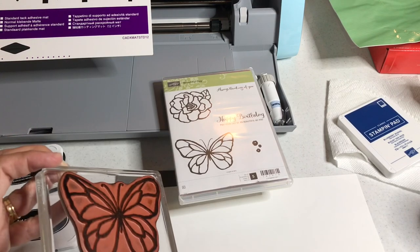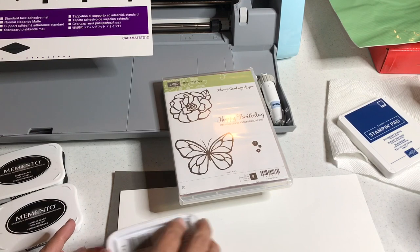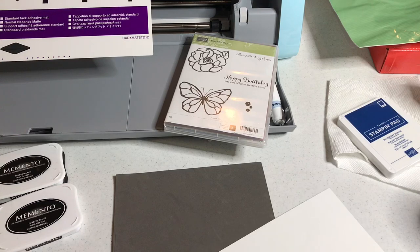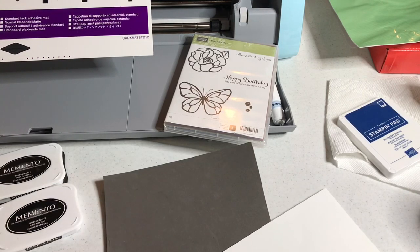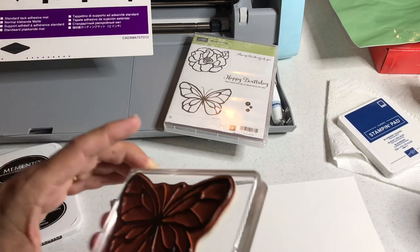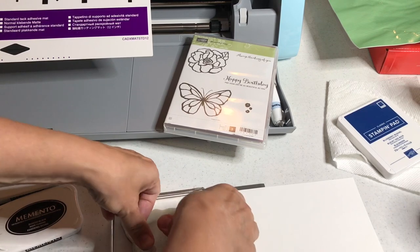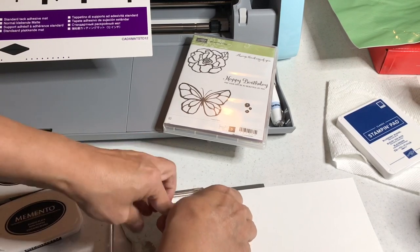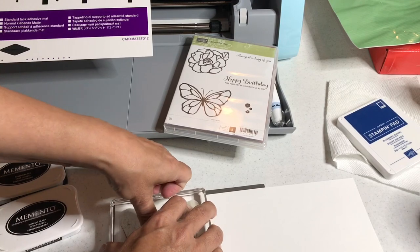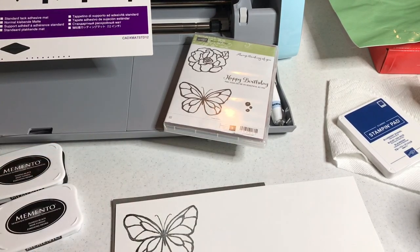I'm using Memento Black ink on my butterfly and tapping it around. I put down a foam pad already — this is a foam pad from my stamping block case — and I'm using Whisper White cardstock by Stampin' Up. I usually use Memento Black ink because I color with the blends, but in this case I'm not even coloring this image; we're just using it for scanning purposes only.